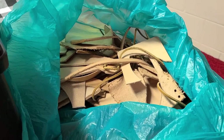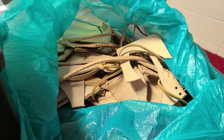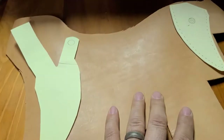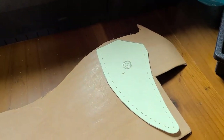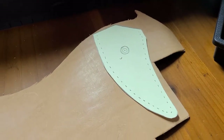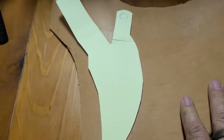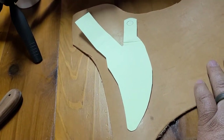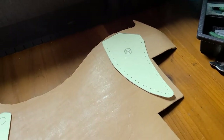I looked through my scrap pile — I keep everything that could possibly be used in the future — and nothing was big enough for either one of these pieces, so I had to bust out my new leather. This is all I've got left; this used to be a side of leather but I'm going to have to be ordering some more. We'll lay these pieces out with the suede side down and mark them, then cut them out.